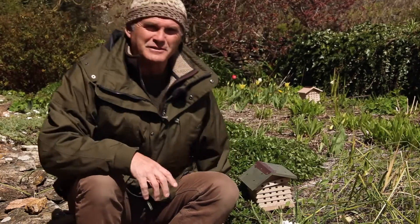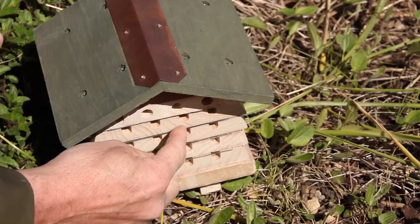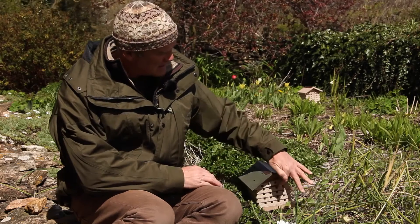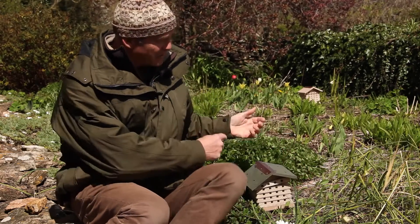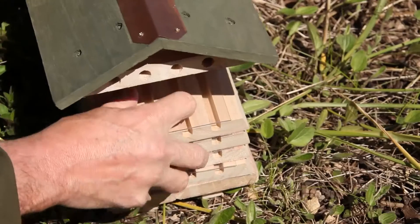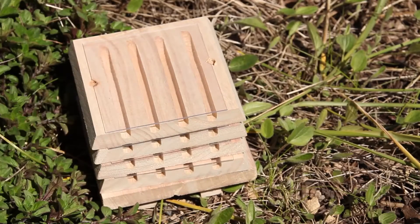It's sometimes tricky to be certain whether or not bees are using your hive. You may find some little plugs of mud, or maybe leaf matter from leaf-cutting bees, in the end of the holes. But some models like this one give you the opportunity to very carefully open up and check inside the cells.